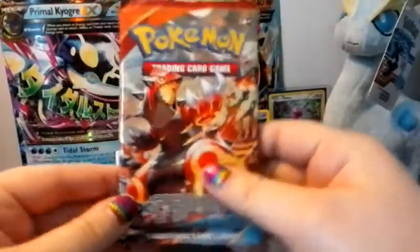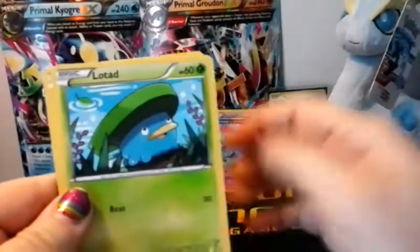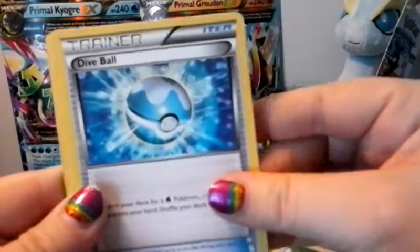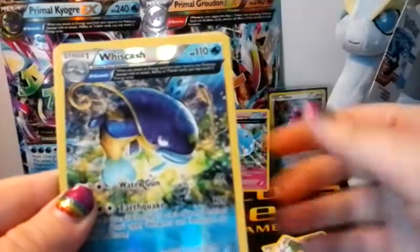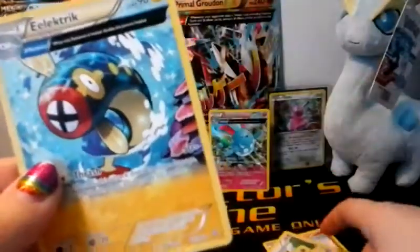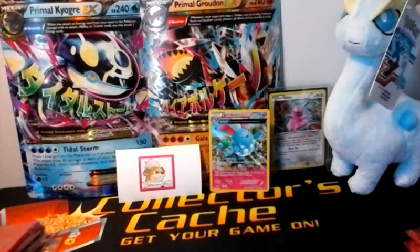Okay, so we'll go on to the second Primal Groudon pack. We've got Bunnelby, Lotad, Meditite, Bidoof, Horsea, Dive Ball, Maxie's Hidden Ball Trick, a Whiscash reverse — and that is a rare as well, so we're doing really well on Ancient Trait reverse rares — and then an Electrike Ancient Trait standard card. Not bad, but I'd like to get an ultra rare. A full art would be amazing.